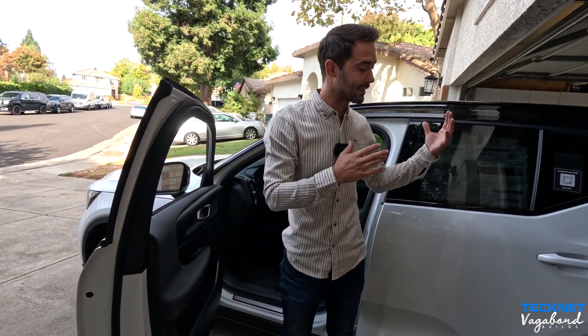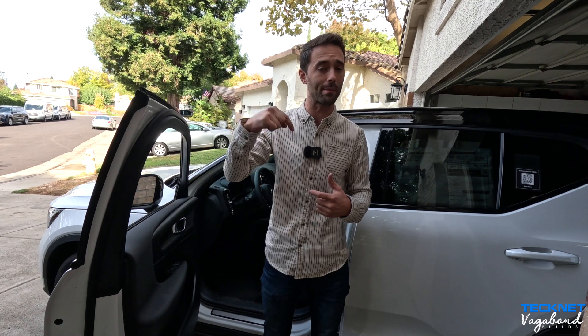Thank you guys so much for watching our video with regards to this product. Let us know what you think in the comment section below. Remember to save yourselves some money using our coupon code in the description below. Check out our other videos on other products. We appreciate you guys watching Vagabond Builds with James and Sandu — thank you and God bless.